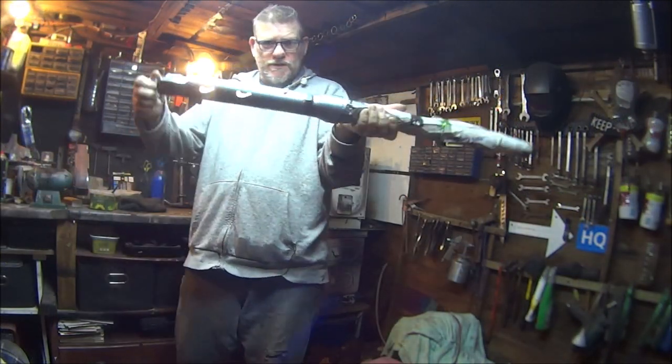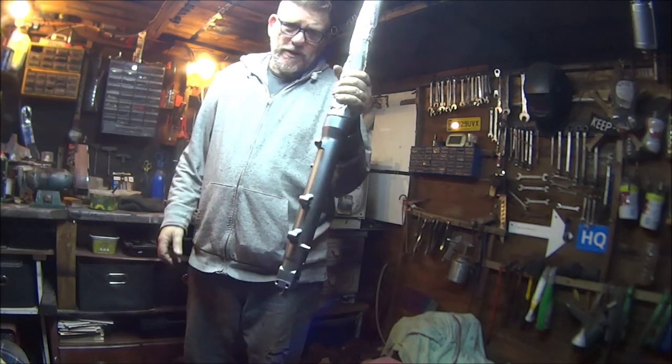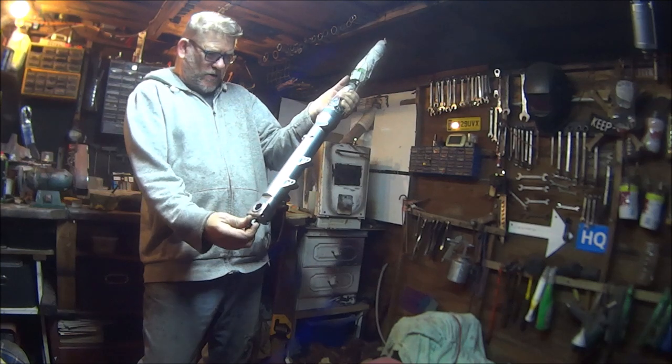If you want to see how we got these into this stage, stay tuned, grab a cup of coffee and a bacon sandwich and let's get on with it.